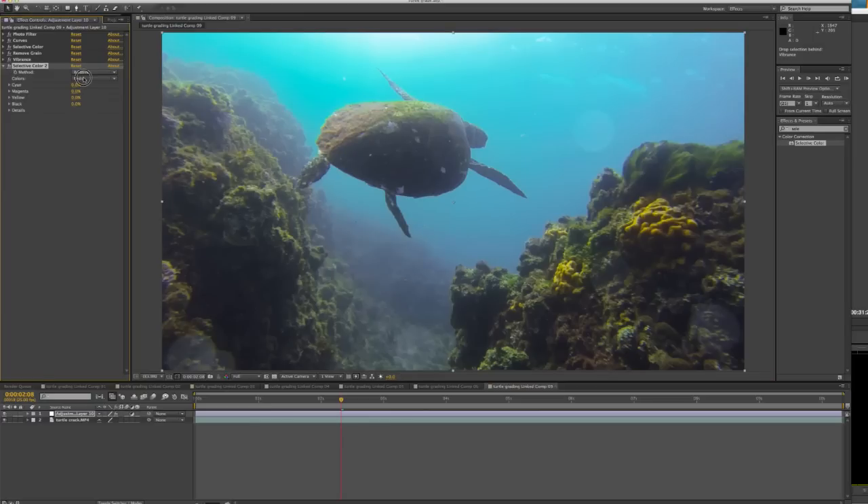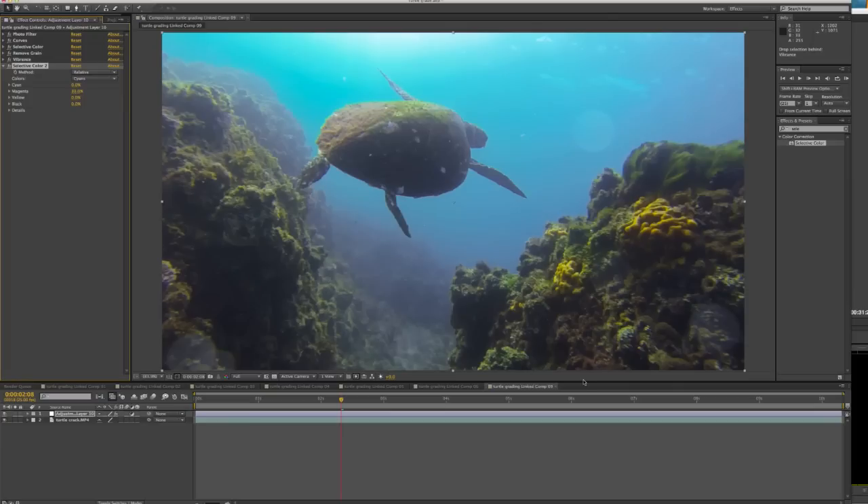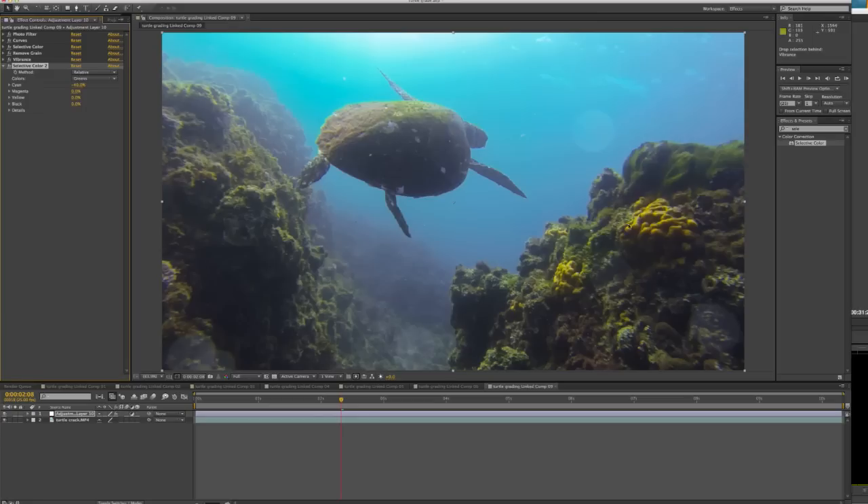With this second Selective Color I go to the Cyans again and bring the Magentas up to 30 this time. You can see the blue in the water is starting to look really nice — the blue is really coming through. I also go to the Greens, which are in the reef, and pull the Cyan back to about minus 40. This is a really nice thing to do in footage past 10 meters because you're essentially bringing the red that disappears at depth back into the reef, which helps separate the reef from the water behind it — a really cool little trick.